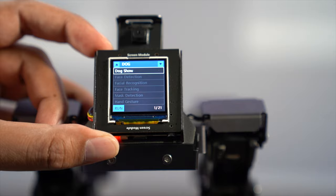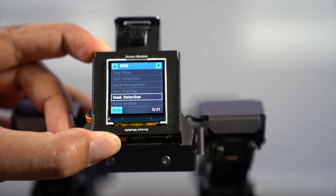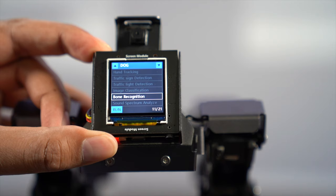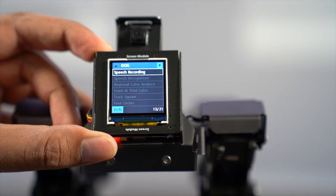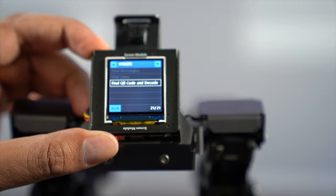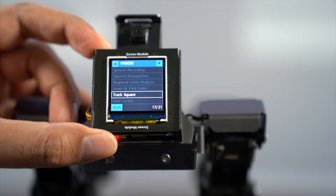The pre-built demo options include: dog show, face detection, facial recognition, face tracking, mask detection, hand gesture, hand tracking, traffic sign detection, traffic light detection, image classification, bone recognition, sound spectrum analysis, speech recording, speech recognition, regional color analysis, learn and find color, track square, find circle, find rectangles, find lines, find QR codes, and decode. So there's a good amount of different pre-built programs you can run.